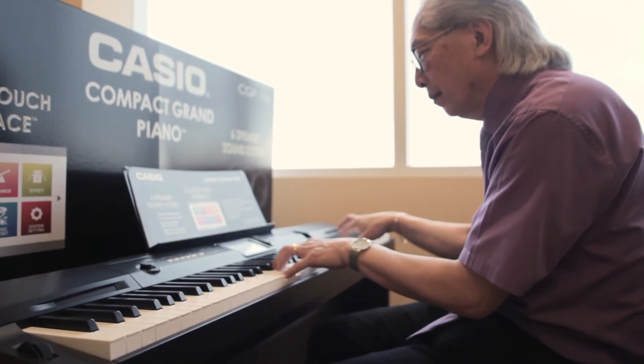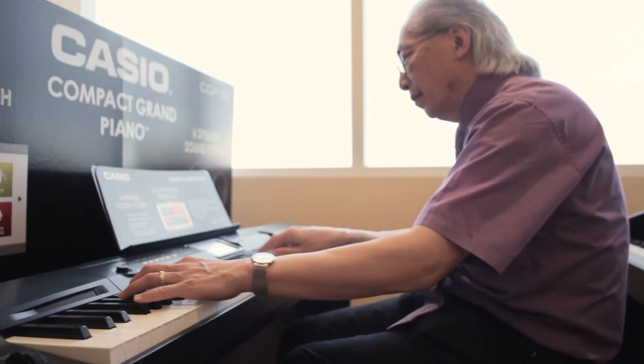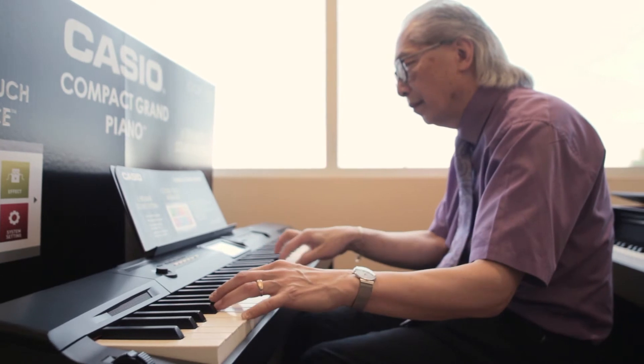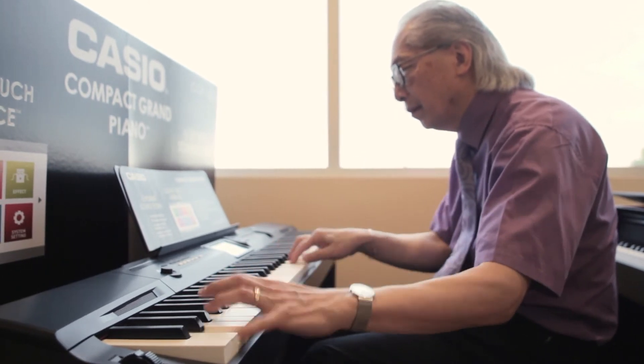One of the biggest advantages is that it comes complete with a wood stand — it's a very solid stand. You can even get a triple pedal like a regular grand piano if you need the sostenuto and the una corda pedal as well as the damper pedal. That's an option, very inexpensive. It is a portable piano — you can undo four bolts and take the top piece off and use it with a portable stand. Take it to your gig.